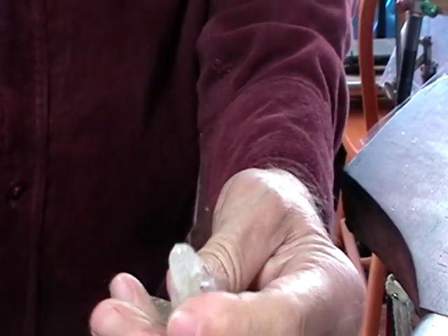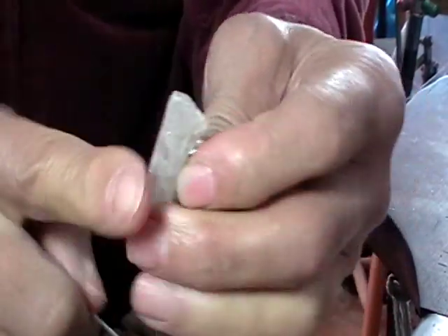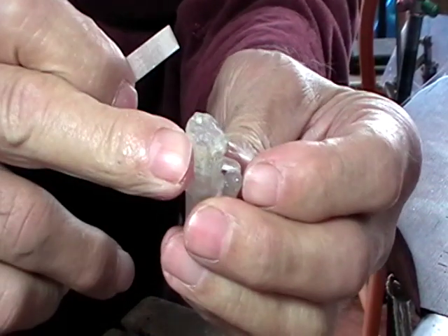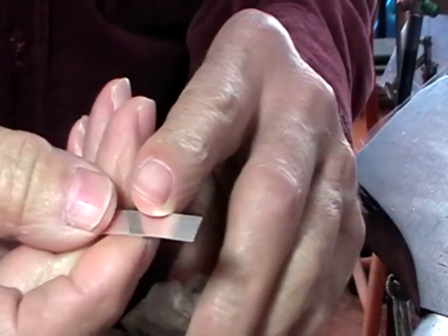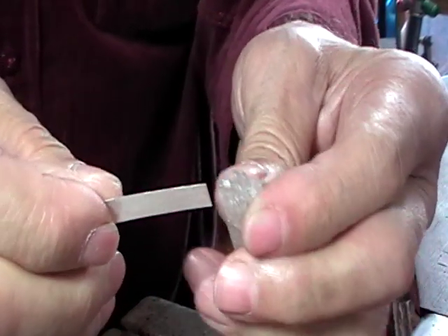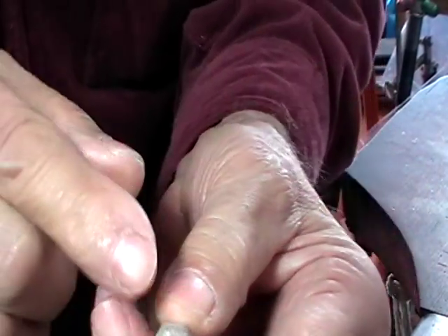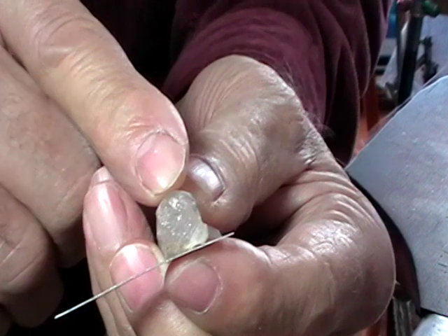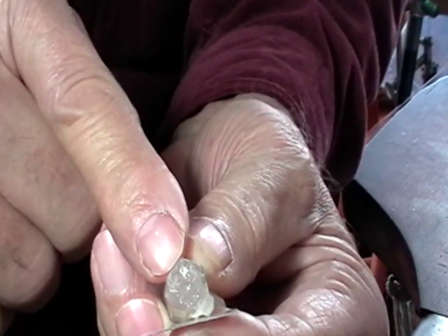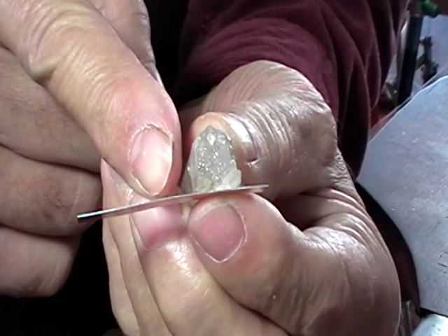Today we're making a cap for a natural crystal. This tapers this way, with the wide part at the top, so we're going to be able to set this like a regular cabochon. This is fine silver, .3 thick — I like .5 normally, but this is the piece I had. You can just tell by looking whether your piece of metal is going to be long enough or not.